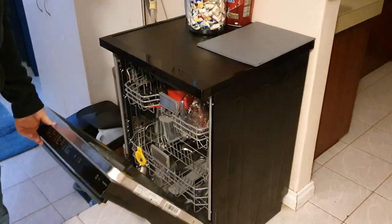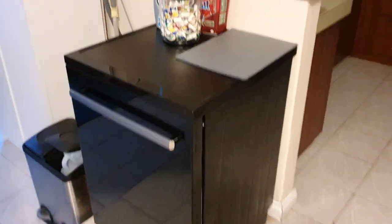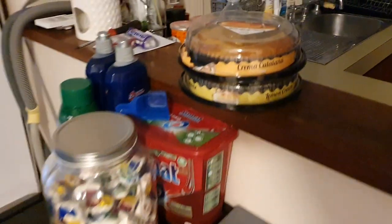It's a Euromade — I think it's made by Beko or Smeg or something. They're made by Beko or Vestal or whoever makes dishwashers. It's my favourite dishwasher.